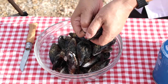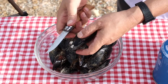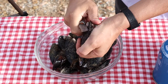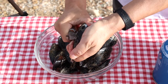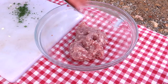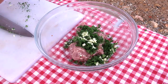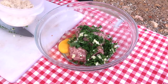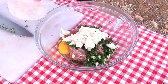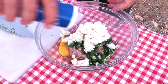You'll need to remove the beard from the mussels and scrape them to remove any muck or anything else sticking to them — best done under running water. Mix up the stuffing: plenty of soaked bread, as contrary to what you might expect, the bread actually lightens the mixture.